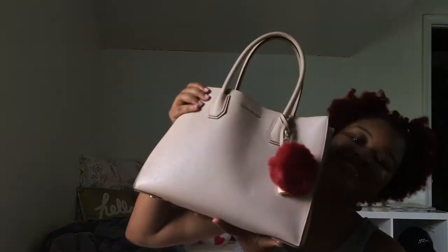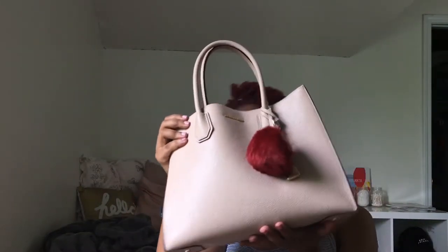Hey guys, it's Imani back at it again with another video, and today I'm going to be showing you what is in my purse. Let's just get started.